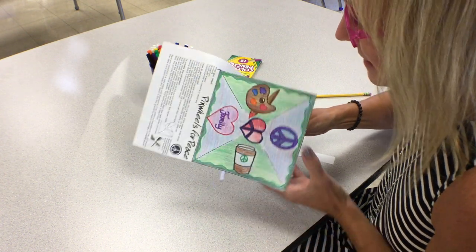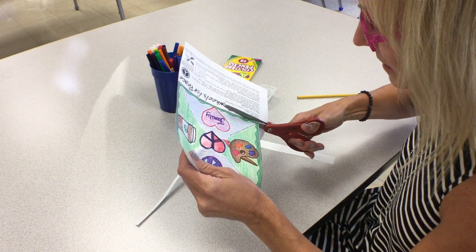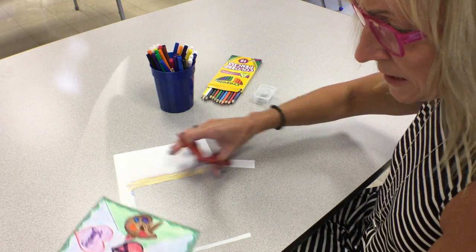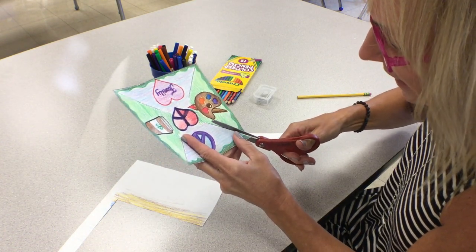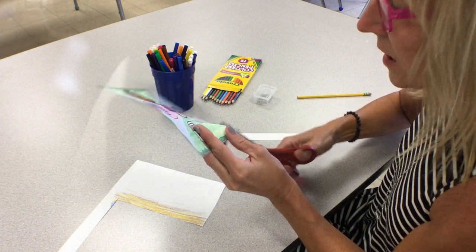I'm staying on the lines as best as I can and taking my time so I don't cut off anything I'm going to need. I'm also going to cut on the four corners — cut on that line, and again, when the line stops you stop.